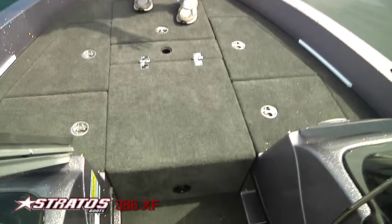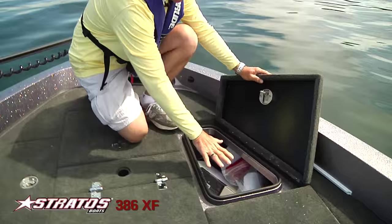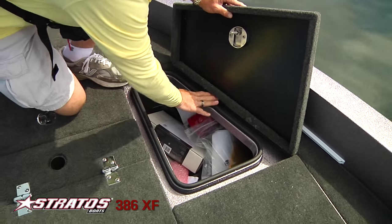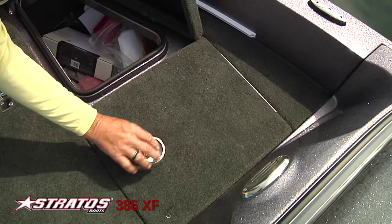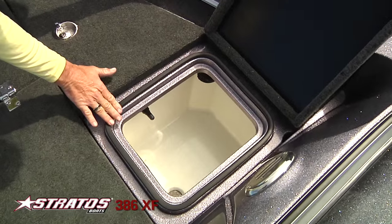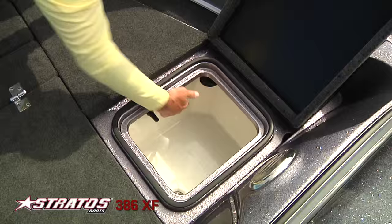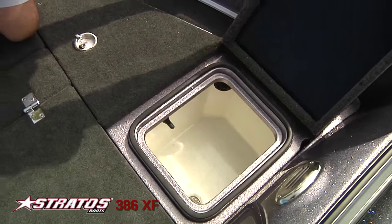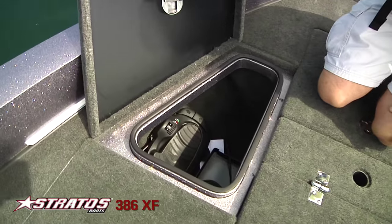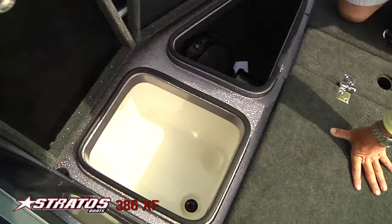You have a carpeted storage box here with a rubber seal to help keep everything dry and stainless steel latches. Here's your front livewell — a fiberglass box, once again with weather stripping. There's another carpeted storage box as well — lots of storage in the front of the boat — and your cooler.